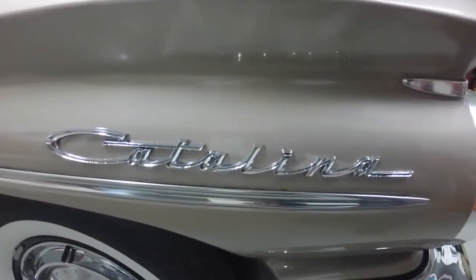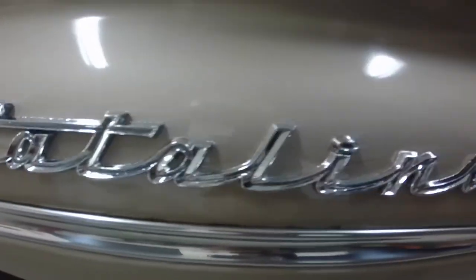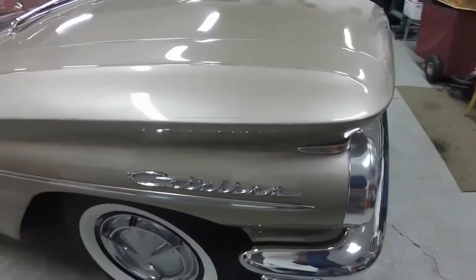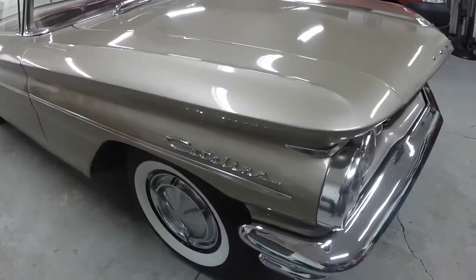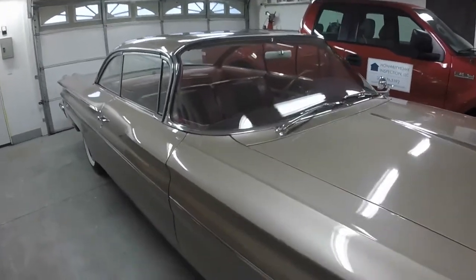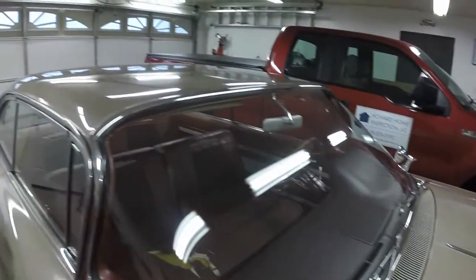I got the Catalina emblem all polished up - looks really nice. Still has a few pits in the metal but it's the original one and it looks pretty darn good. I polished the other one when I had it off to paint the fender. So essentially, other than the front seat, I'd call the car pretty much all done. Nice shiny paint.